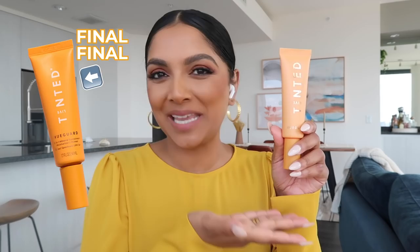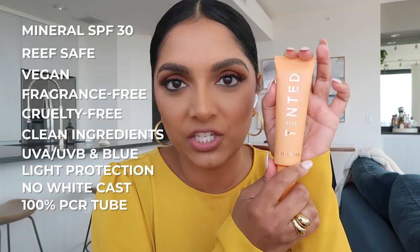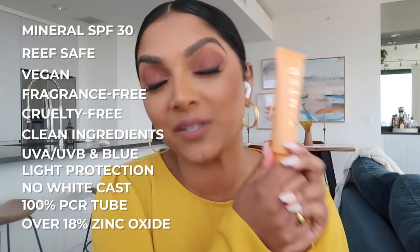Live Tinted has officially launched our mineral SPF. These were the test bottles — it's going to be a little different but the same idea. Meet Huegard. Huegard is a mineral SPF 30 that is reef safe, vegan, fragrance free, cruelty free, made with clean ingredients, and has UVA, UVB, and blue light protection — no white cast — inside a 100% PCR tube, so it's environmentally friendly.